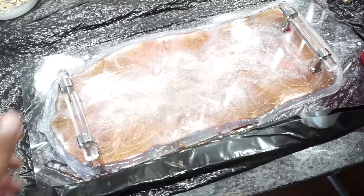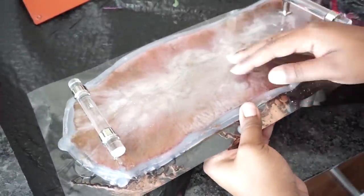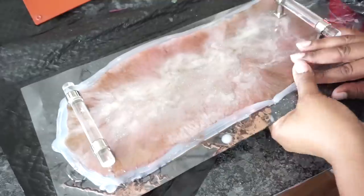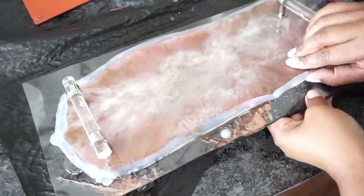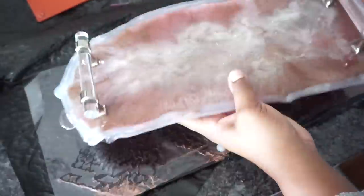I let it dry for 24 hours and then I removed the silicone from around the resin. I had planned on using the silicone again, but I ended up breaking it, so I'll just have to make another one. If you find that your tray has jagged edges, simply sand it down, and you can even paint it a different color to give it a different look.